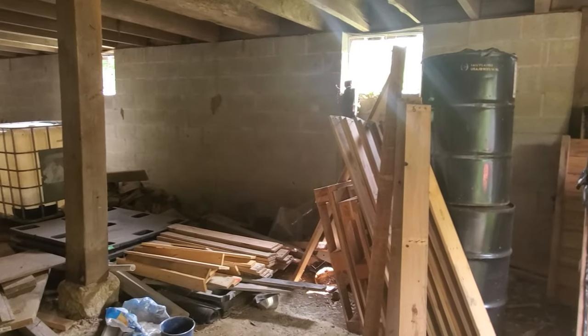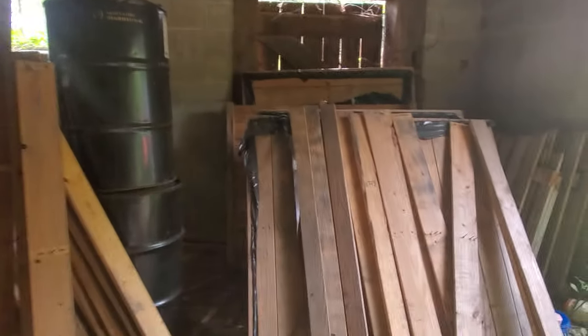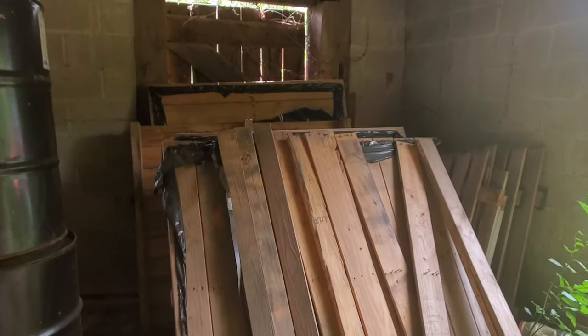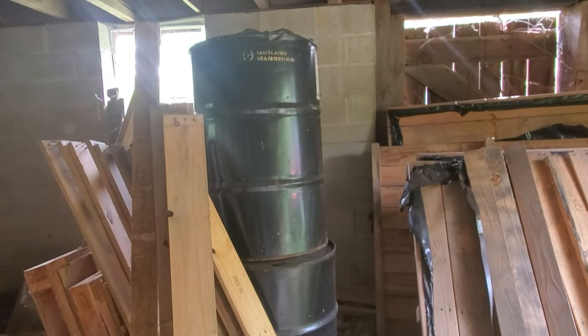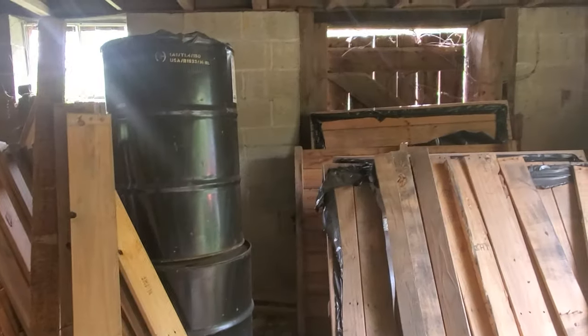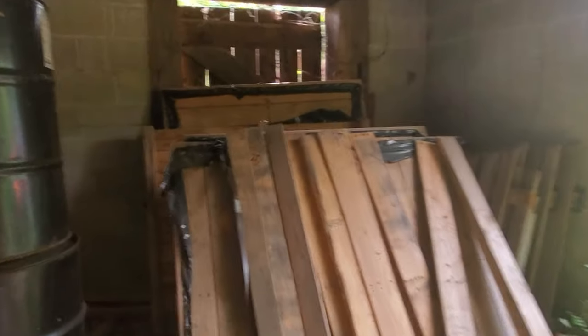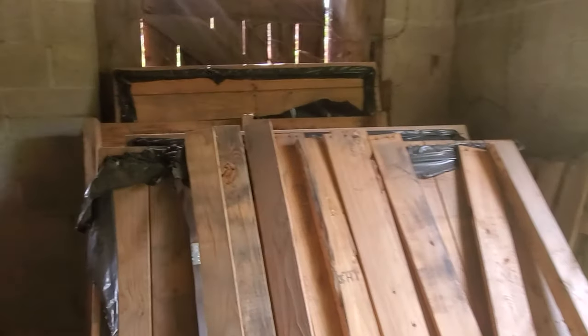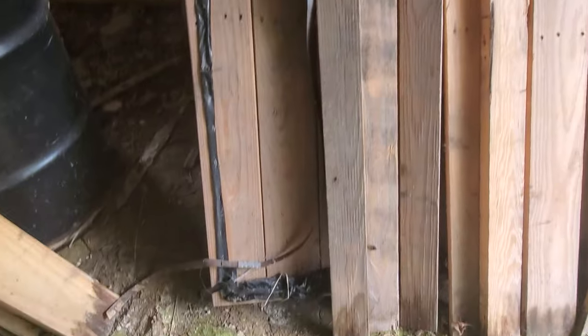Hey y'all. This is Joe out at St. Bernard Acres down here in the barn, working on the battery room. I'm going to change my mind and use a different pallet than what I had up there, and I think this one for a floor is going to work.